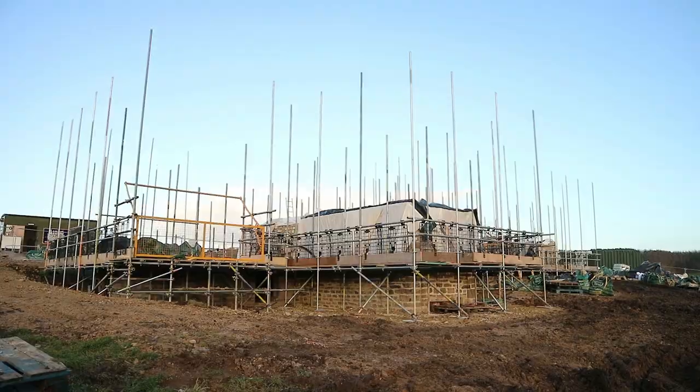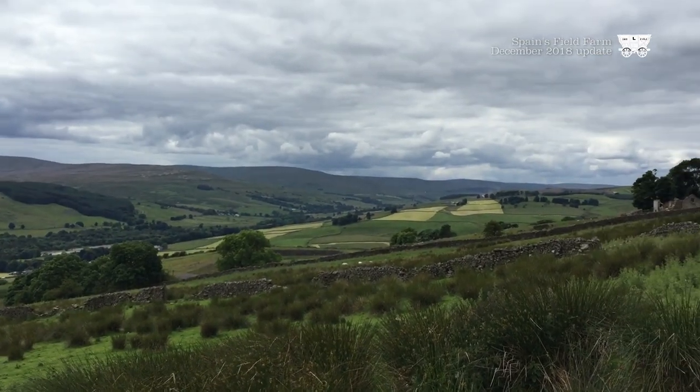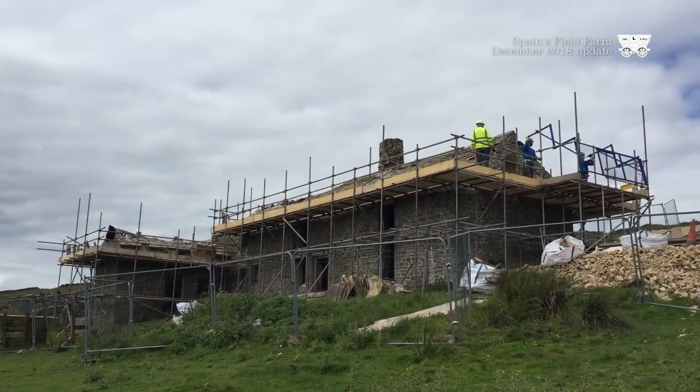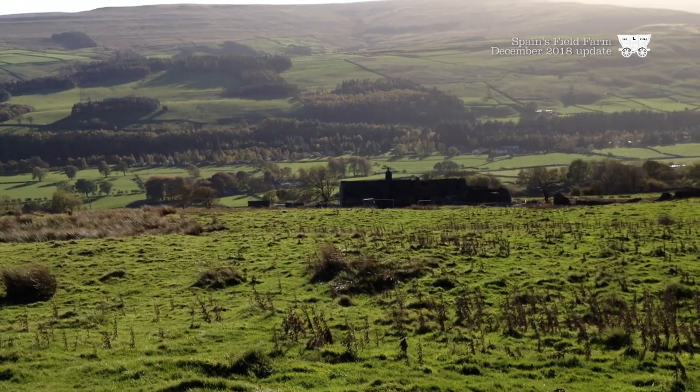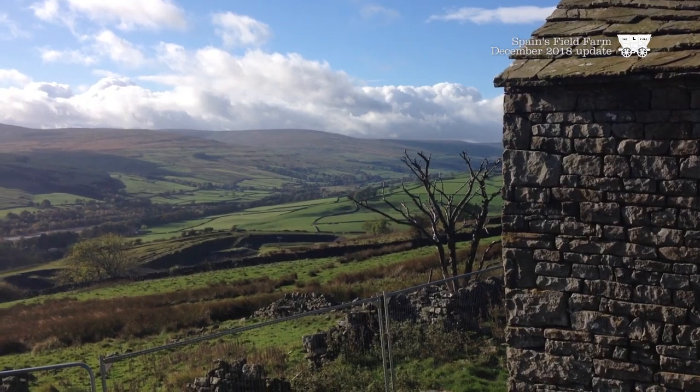Hello everybody, welcome to Spainsfield. We deconstructed it a couple of years ago. What it was was we had to go down from a roadside down to two fields. It was just up from Stanhope, between the Stanhope and Rookup Road. There's a road that bends up and it comes to a summit on the top. It was just down off that summit. It overlooked the Weardale Valley.